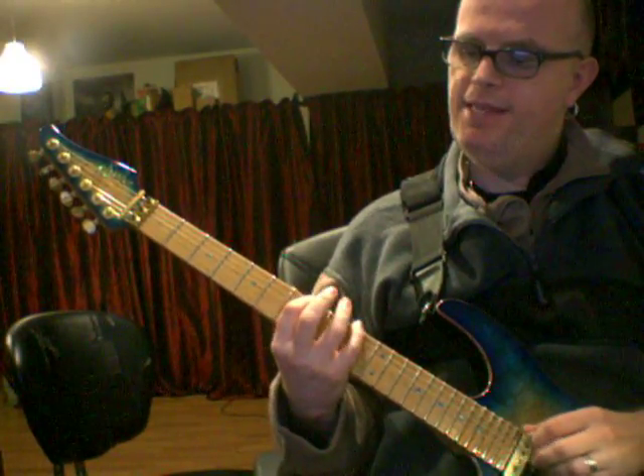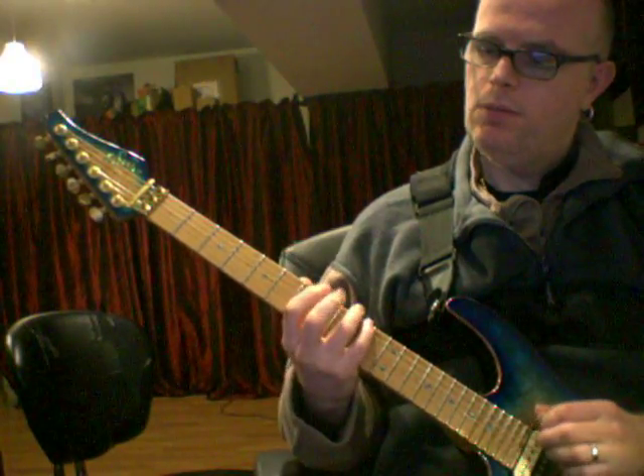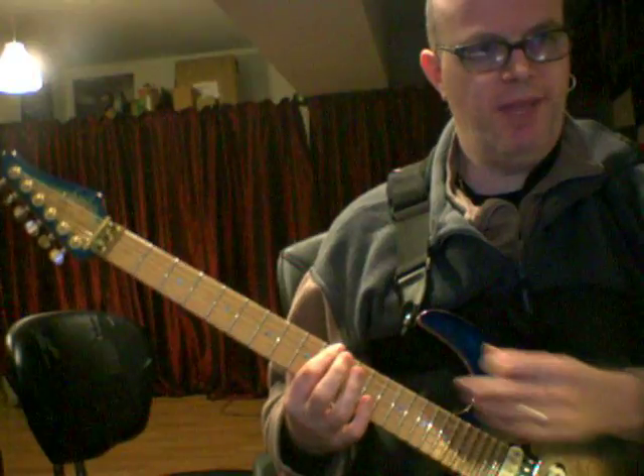So you get B, D, F, B, D, F, B, D. The next fingering starts on the D note, the minor 3rd. So we just played the root fingering, and now the minor 3rd — the first inversion fingering.